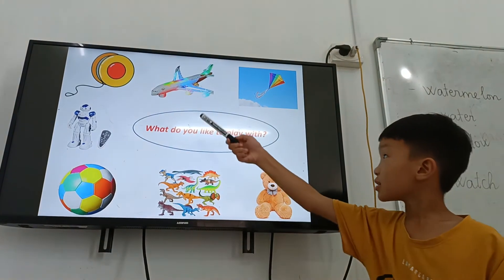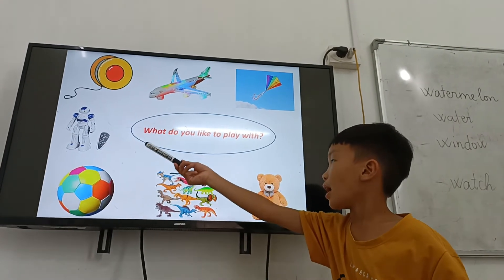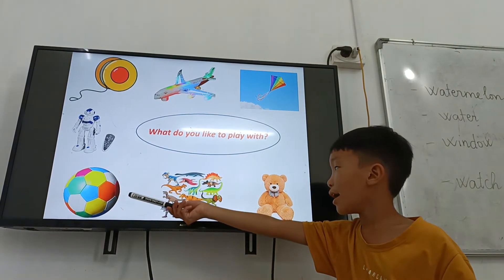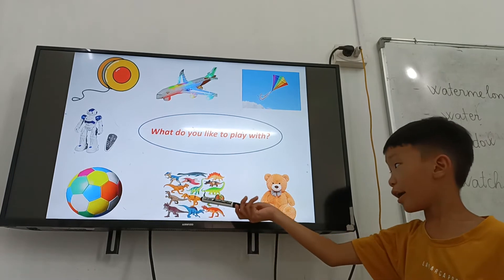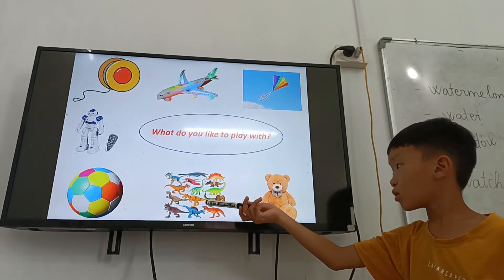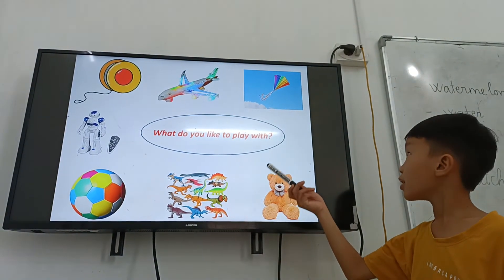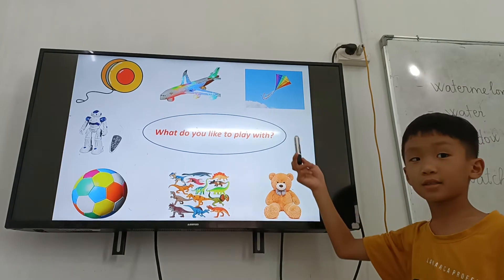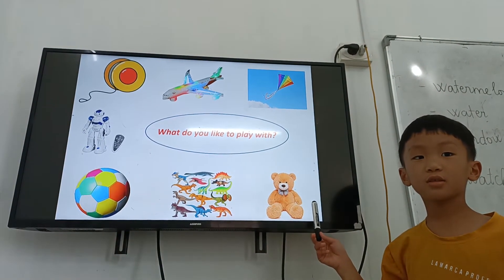And what do you like to play with? I like Ryo. I like ball. I like dinosaur. I like kite. And do you like to play with teddy bear? No.